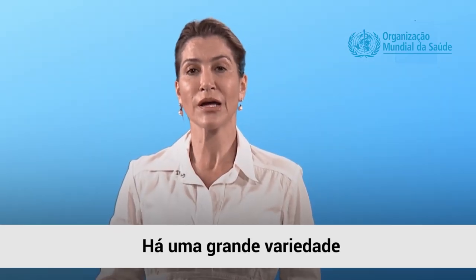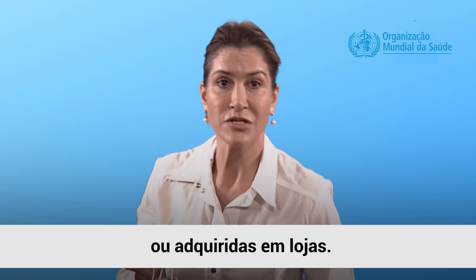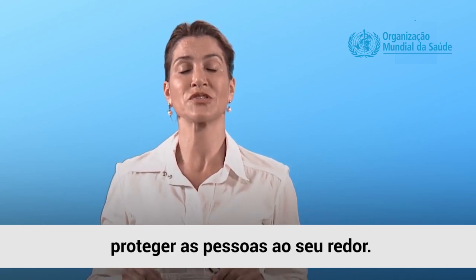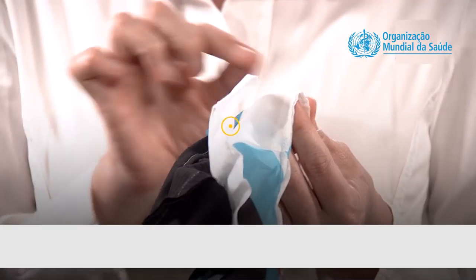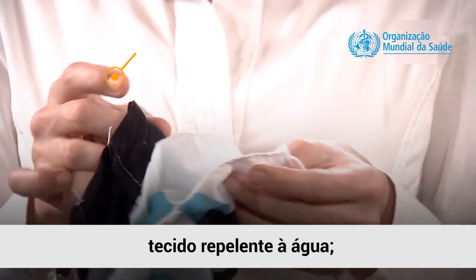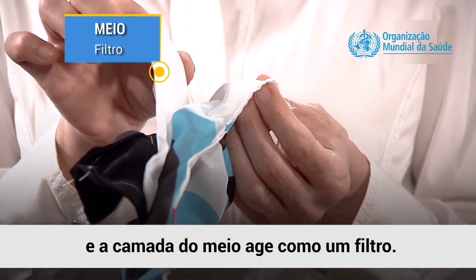There are a wide variety of fabric masks that can be handmade or purchased in a store. They act as a barrier so that you can protect those around you. They should ideally be made of three layers of fabric: the outer layer should be water-resistant, the inner layer should be water-absorbent, and the mid-layer acts as a filter.